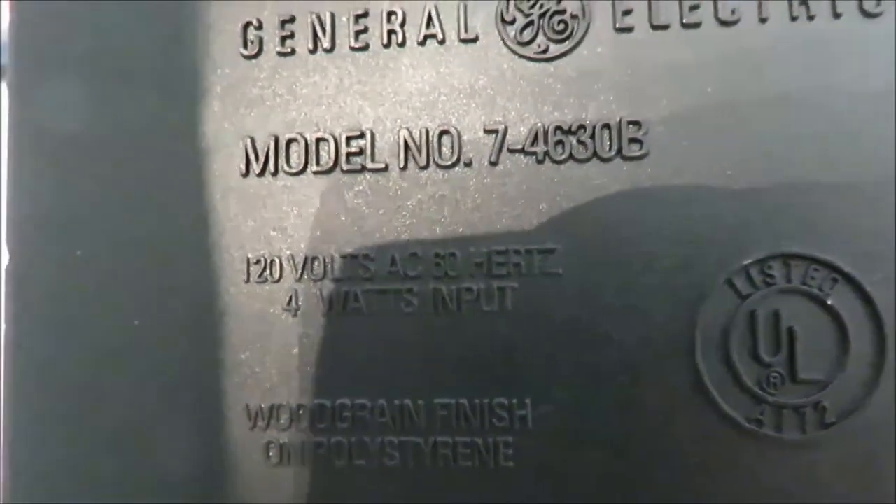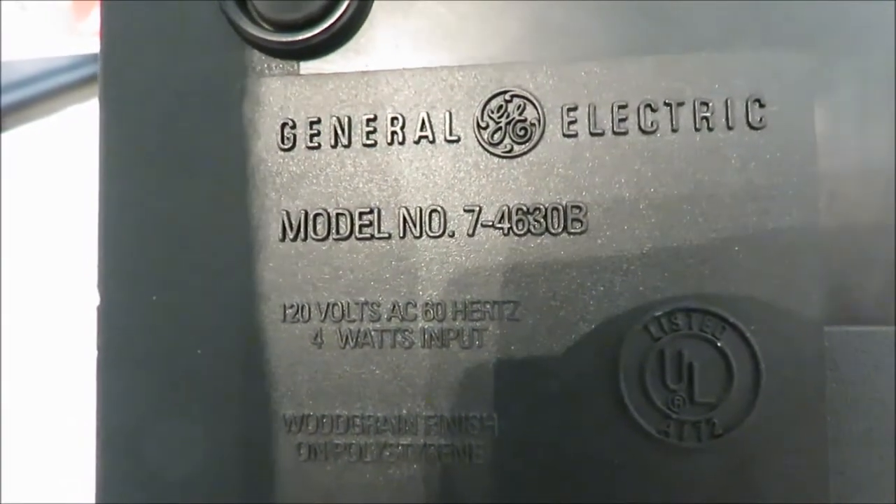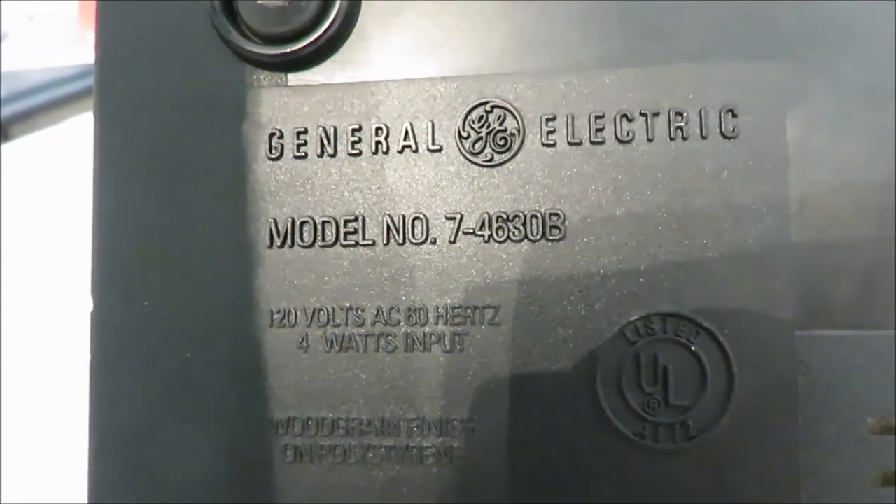There you go. Model 74630B. There it is. Thank you so much for watching.